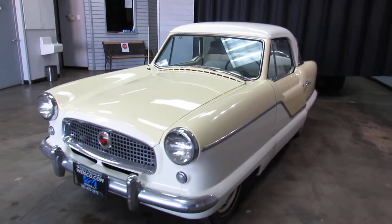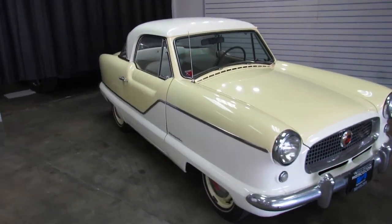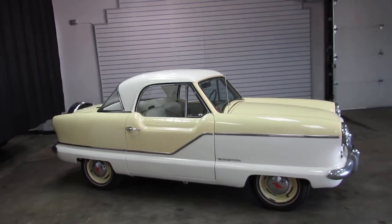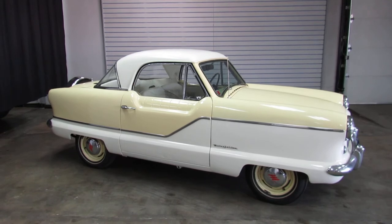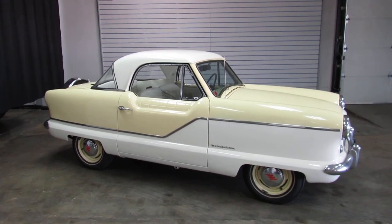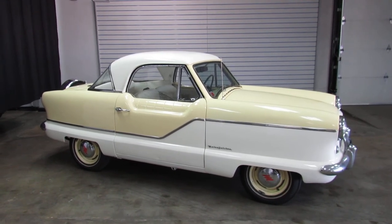So there you have it — the 1962 Nash Metropolitan. Please visit us online for additional photos, undercarriage photos, engine bay photos, and all that good stuff at www.weisco.com — that's W-E-I-S-C-O.com. Or give us a phone call at 303-475-2975.